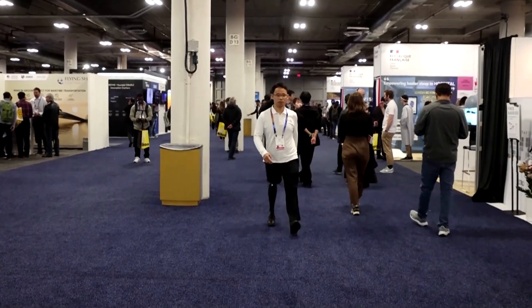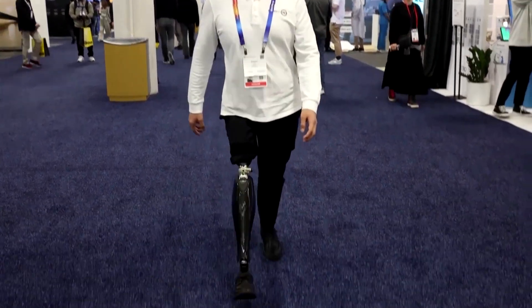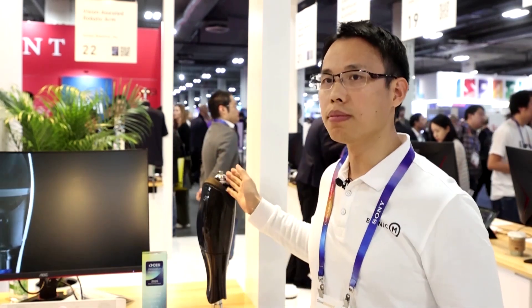BioLeg CEO Sun Xiaojun explains how. So it's totally different from current products available. Current products on the market are passive, which means it's only bone and joint without muscle. You can imagine what will happen if you're losing muscle. This one has muscle. That makes a big difference.